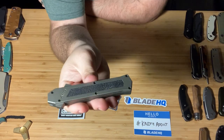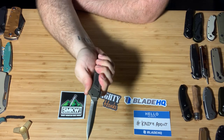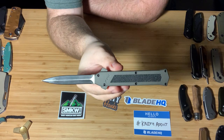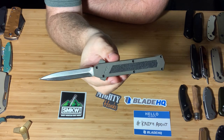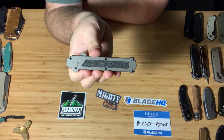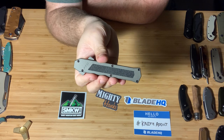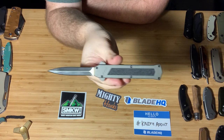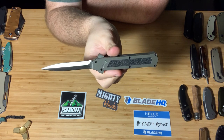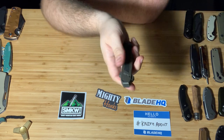Next, super fun — this is my only OTF. This is the AKC F-16. It is awesome — very cool. Italian double-action switchblade. Really cool, and probably one of the most budget-friendly offerings for an OTF. I'm here in Texas so I can carry a sword if I want. For those of you elsewhere who are able to purchase a switchblade like this, it's also got a dagger blade. I believe this knife is $50 — really solid.